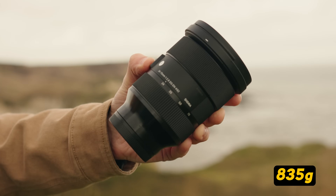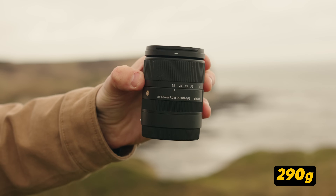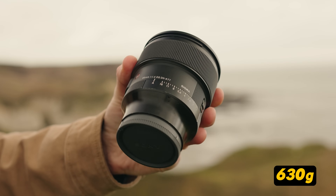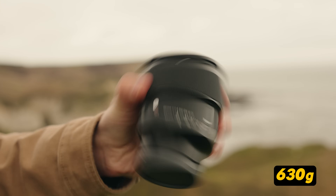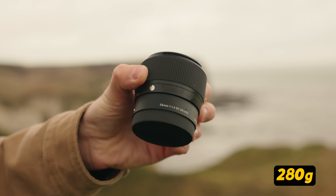Two fantastic examples: the Sigma 24-70 f2.8 — the APS-C equivalent being the Sigma 18-50 f2.8 — and the Sigma 85 f1.4, with the APS-C equivalent being the Sigma 56 f1.4.